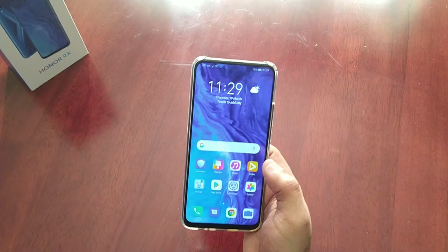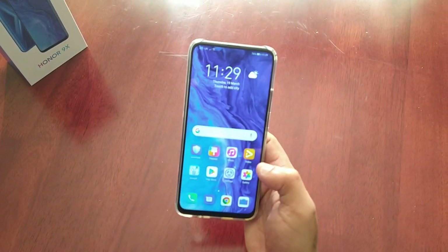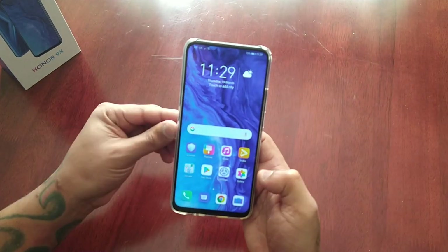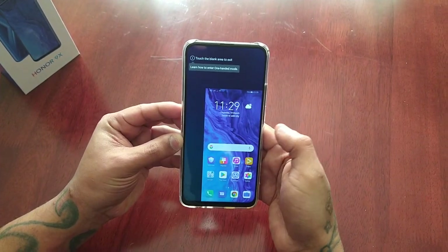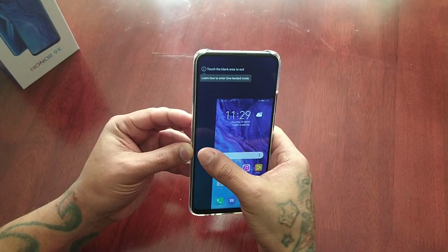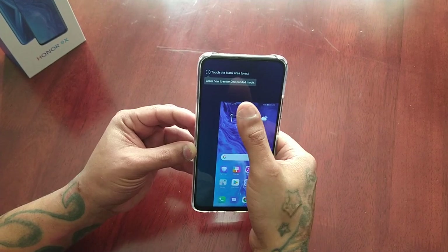If you are using swipe gestures, to access the one-handed mode you swipe from any one of the corners at the bottom — just swipe up like this — and you can also enter the one-handed mode. To exit, just touch anywhere in the blank space and it will go back to the default full screen mode.